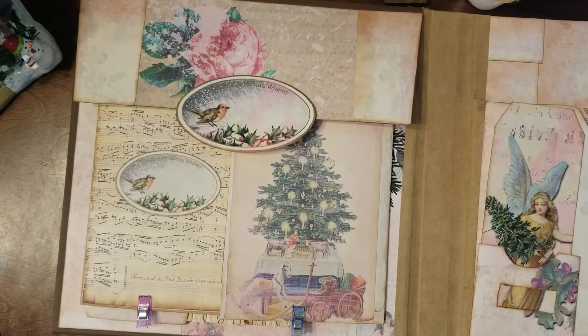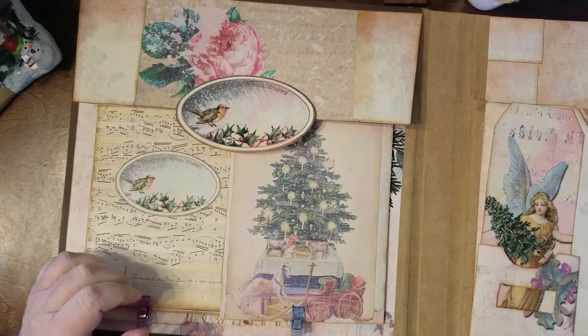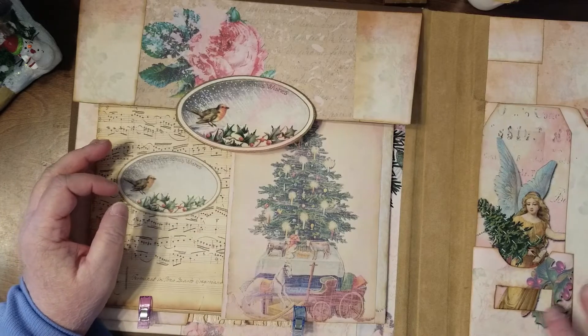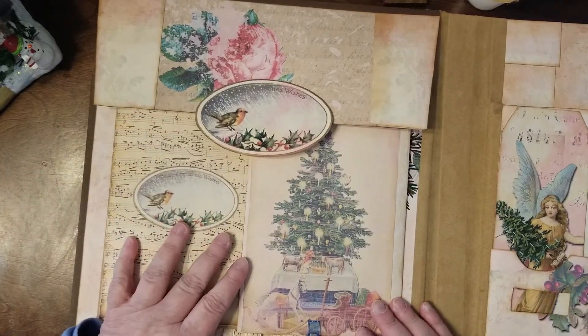Hello and welcome to my channel, or welcome back if you're coming back again to see me. Thanks, I'm Julie with Bookshelf by Julie. Today I'm pocketing — yes, that's what I'm doing. I'm working on this folio journal thingy.